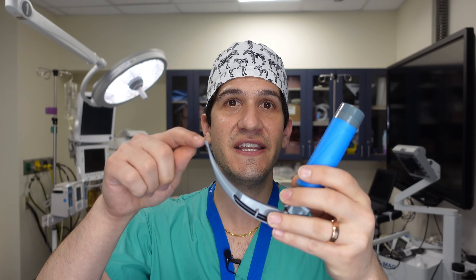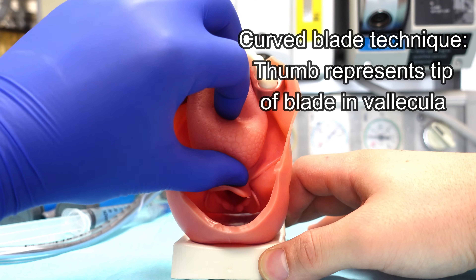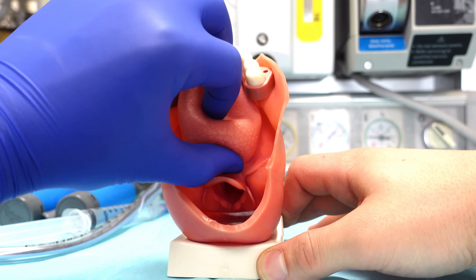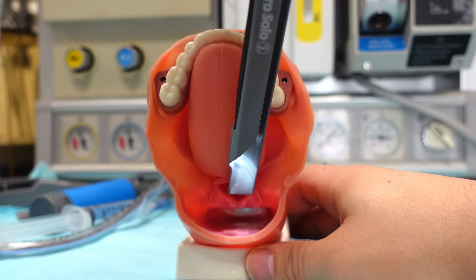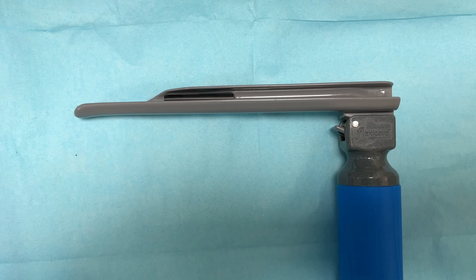This curved Macintosh blade is designed to sit in the space just at the base of the epiglottis — called the vallecula — and then act as a fulcrum to lift up the epiglottis indirectly and reveal the vocal cords underneath. By contrast, the Miller straight blade is designed to directly pick up the epiglottis and move it out of the way, thereby revealing the vocal cords. You can see that this Miller straight blade has a little bit of a flange on the end of it, which is designed to easily scoop up the epiglottis and move it out of the way.